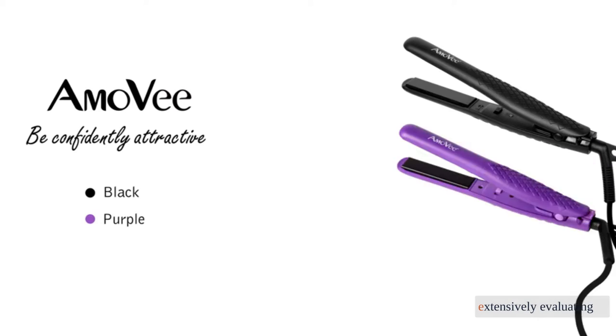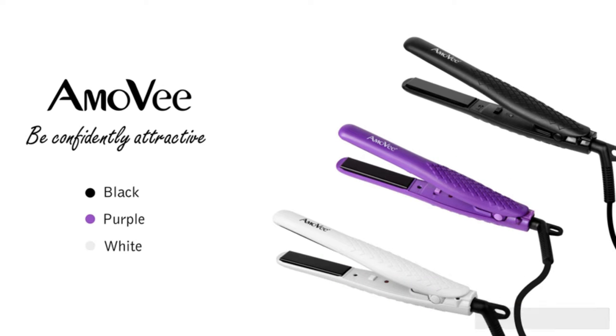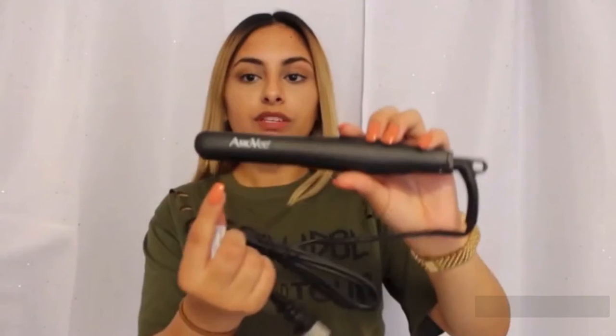After extensively evaluating more than 50 different flat irons, we bought the 11 most compelling hair straightening irons available today to test out side by side and find out which is the best for achieving silky smooth, straight hair.